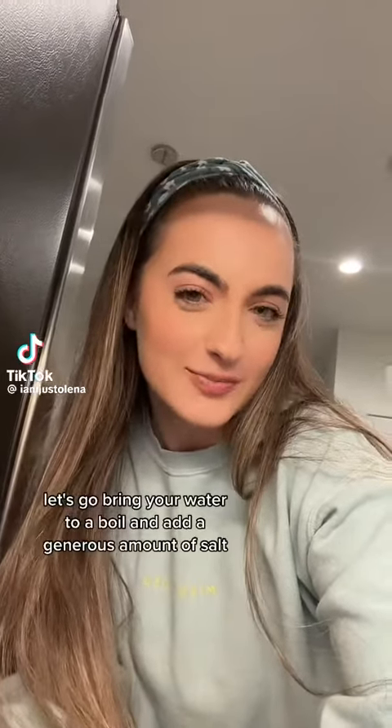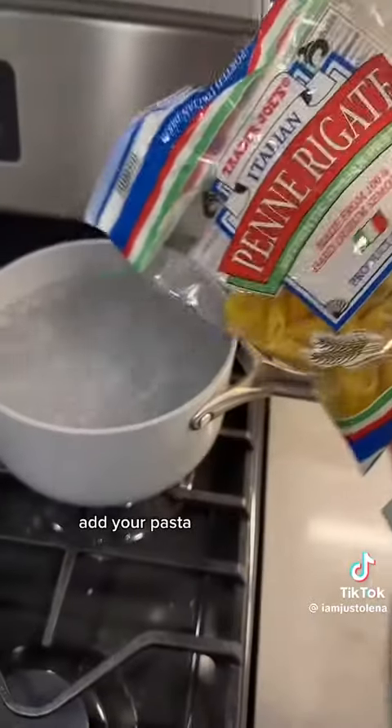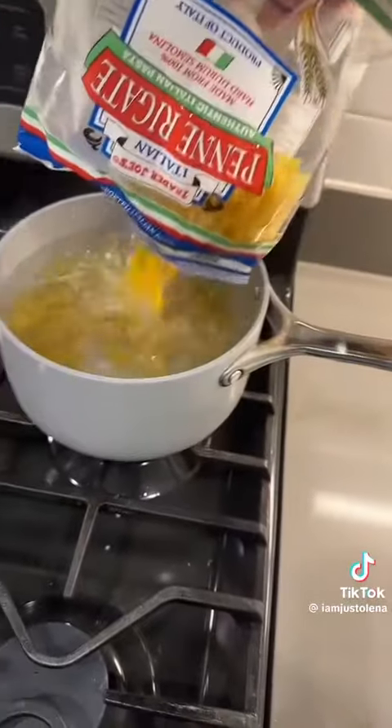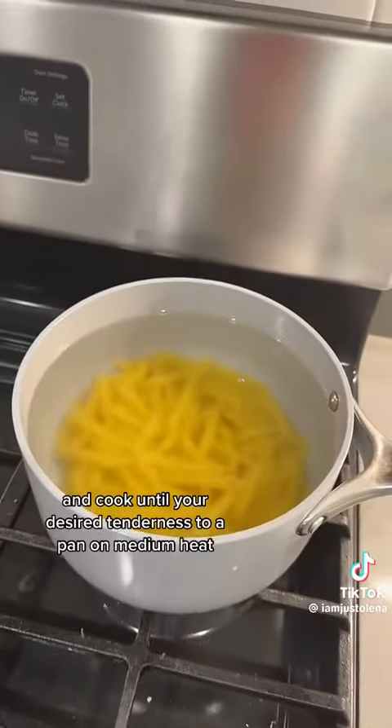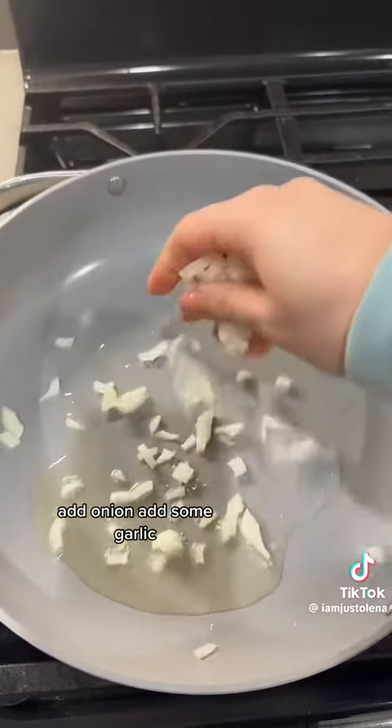Here's a quick dinner idea. Bring your water to a boil and add a generous amount of salt. Add your pasta and cook until your desired tenderness. To a pan on medium heat, add onion.